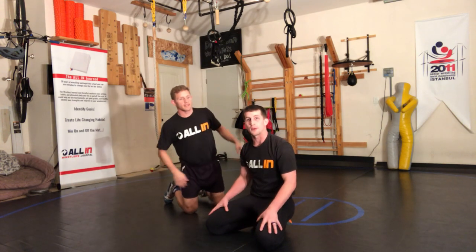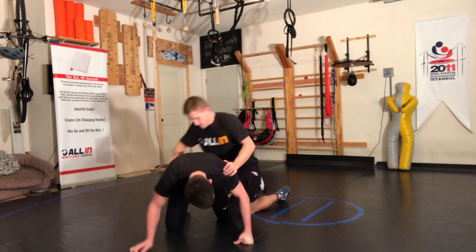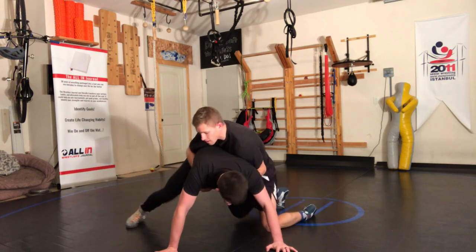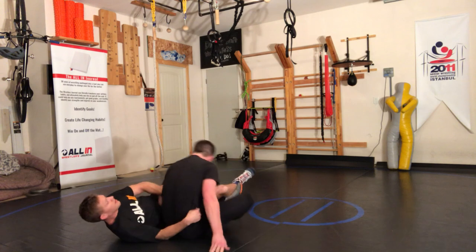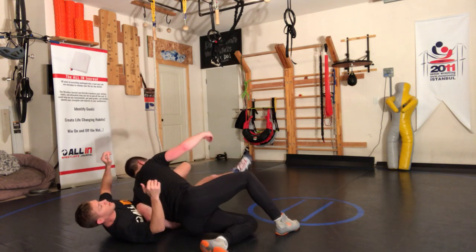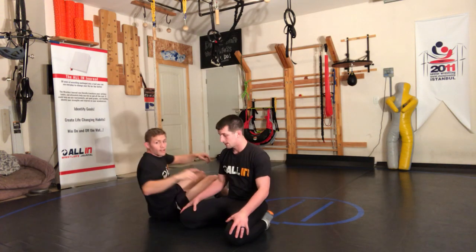Get into a scramble position and come out on top. One more time: my ankle's trapped, I gotta get my foot out — stuck. Straighten my leg, Fruit Ninja with the left arm, put him on his back, turn in, kick my leg out. Nice — under and on top. All in!